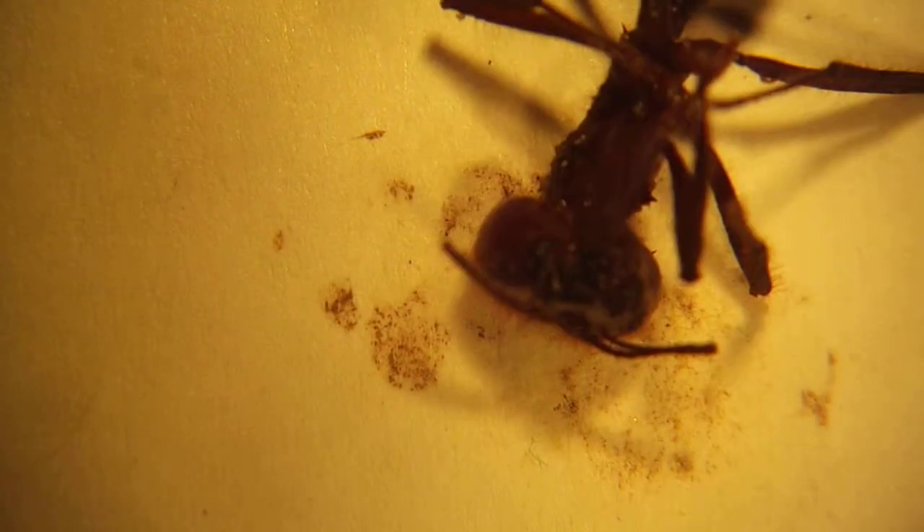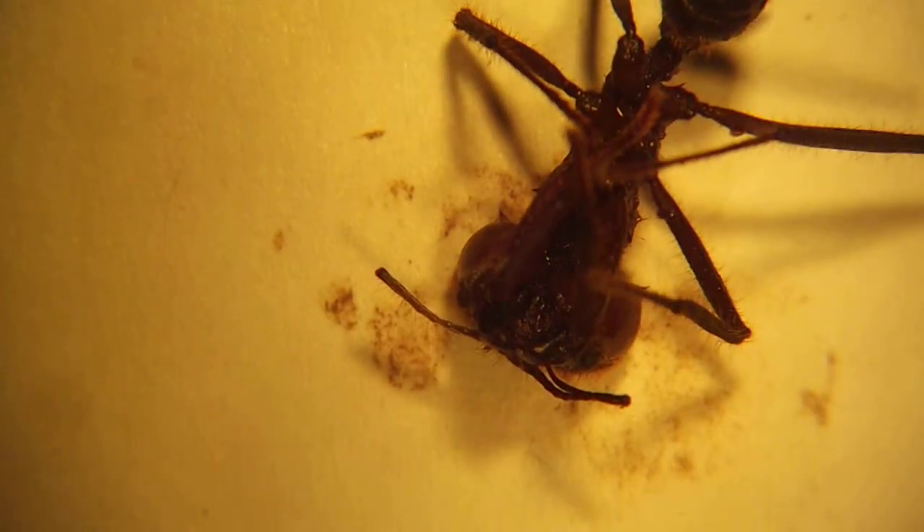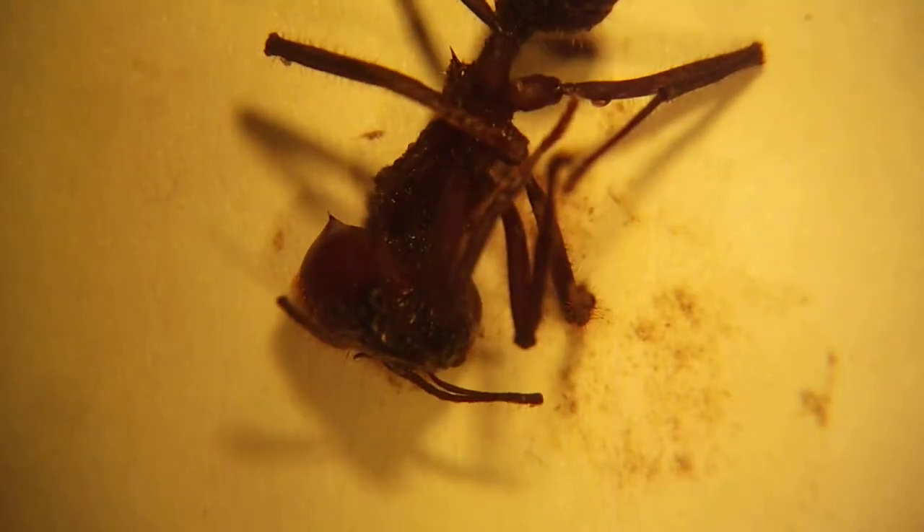This is Ant Dissections 101 for Robert Schofield's lab at the University of Oregon. This is David Lee narrating. What we have here is a soldier ant of Atta columbica — for those of you who don't know your genus, that is the South American leafcutter ant, one of several subspecies.